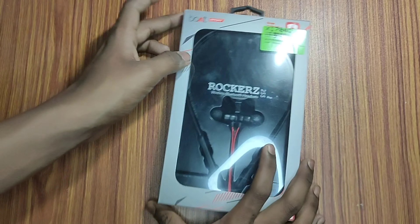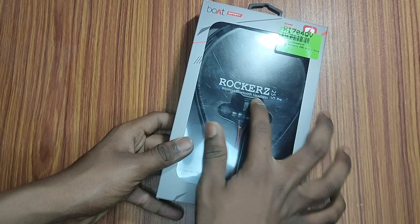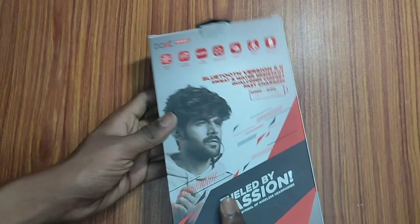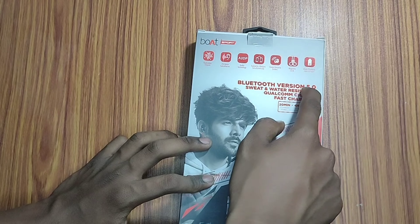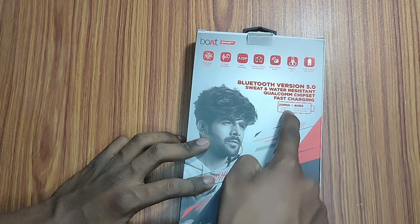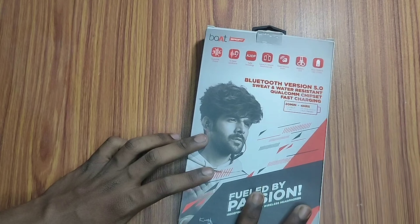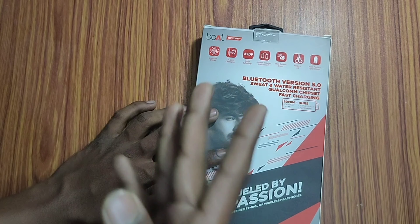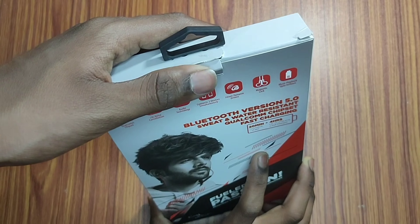Hello friends, welcome back to this video. This video is about the Boat Rockerz 255 Pro Wireless Bluetooth Headset, available on Flipkart. It features Bluetooth version 5.0, sweat and waterproof protection, a Qualcomm chipset, and you can charge it for 20 minutes to get 4 hours of playback. This is the greatest feature.